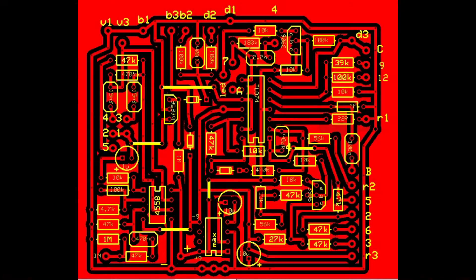On the outside, anything labelled with a V is volume, B will be the bias, D will be for depth, and R is for the rate. The numbers on their own are around the edges of the PCB — they go to the three-pole, four-way rotary switch, and they're all numbered on the switch.